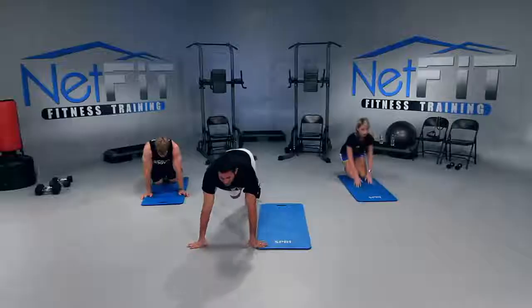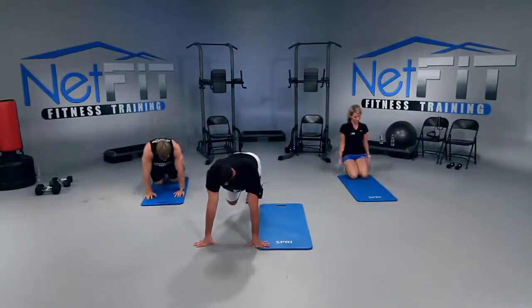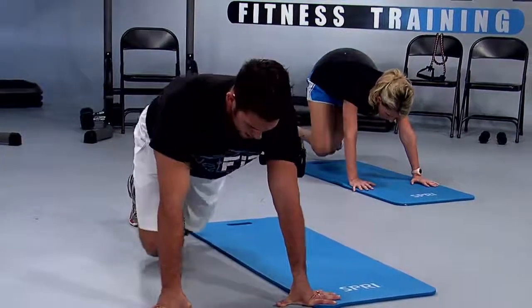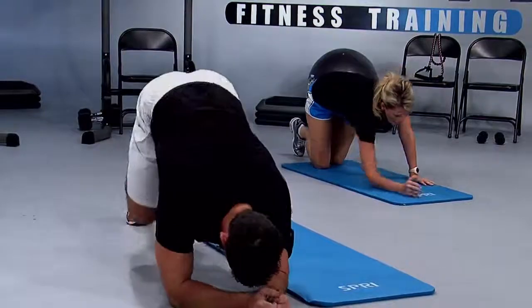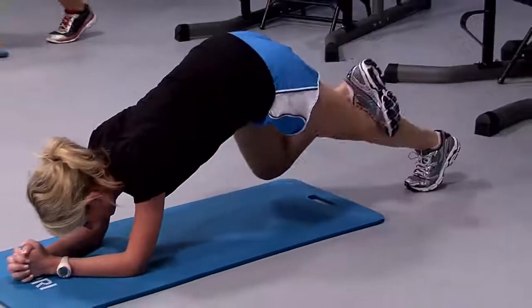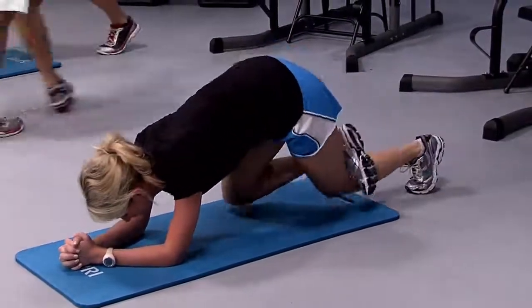Let's switch legs. Place the right foot on top of the left leg. Let's go — flex the left knee and lift it up. Inhale down, exhale up. If your shoulders and the back of your arms are burning too much, go down to your forearms and lift up and down — there's always a modification. All the way down, all the way up, hips up.